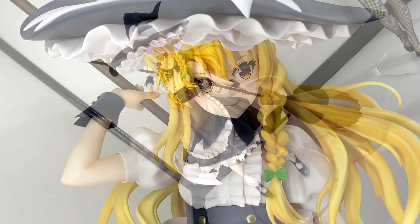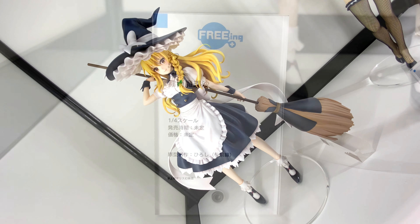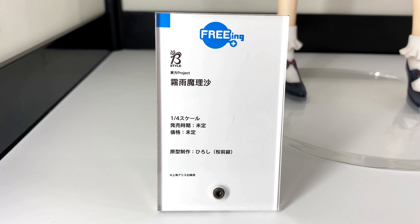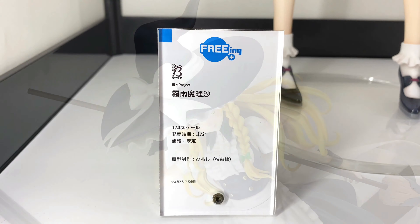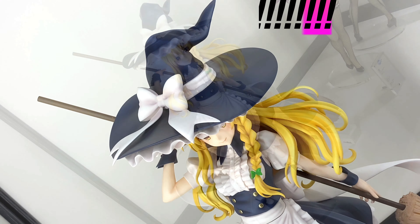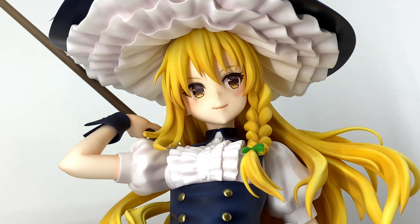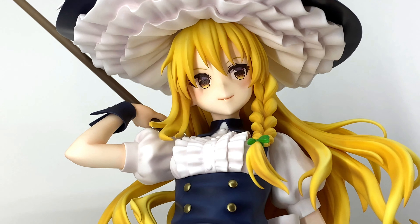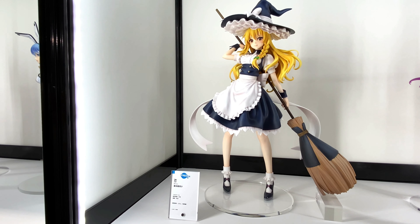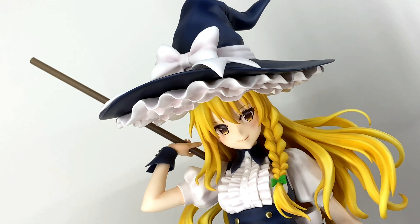Hey, what's up Conchop! In this video we take a look at Freeing's B-Style Kirisame Marisa, she's from Toho Project, and this is a 1/4 scale figure. At the moment there's no release date and no price, but the sculpt is done, the coloring is done, and looks great. Great to see this Marisa — hopefully more B-Style Toho Project girls will be on the way as well, that'll be awesome.